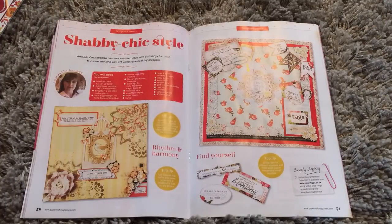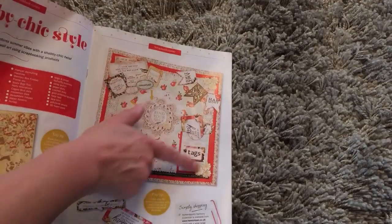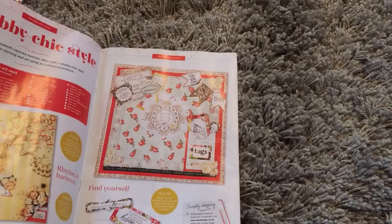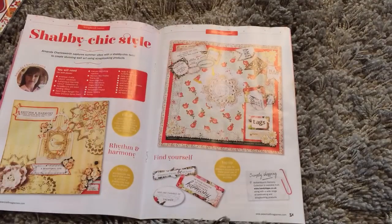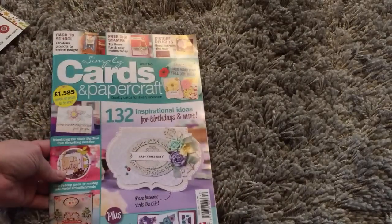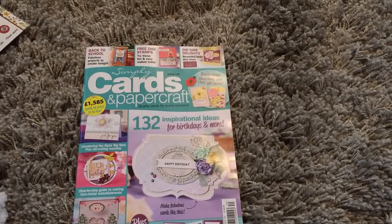This one is mostly using the stickers, tags, and other things that came with the Authentic paper stack they sent me. If you're a subscriber or you normally look for the free gifts, go and get this — it is issue 140, September's edition, but they're out now. Simply Cards and Papercraft. Very exciting! Thanks for watching, bye for now.